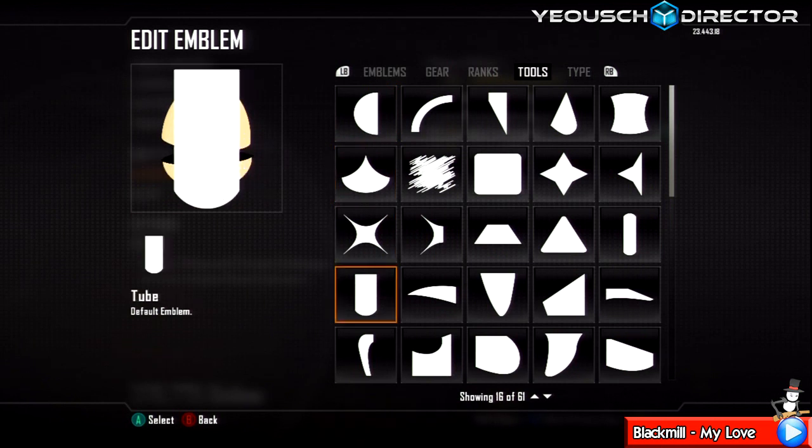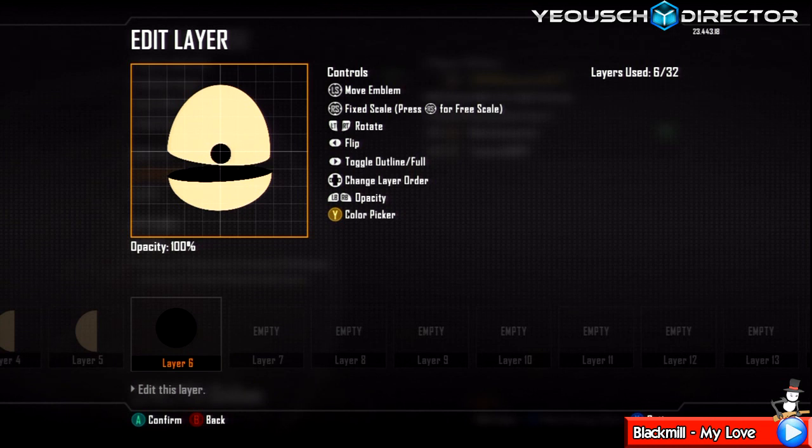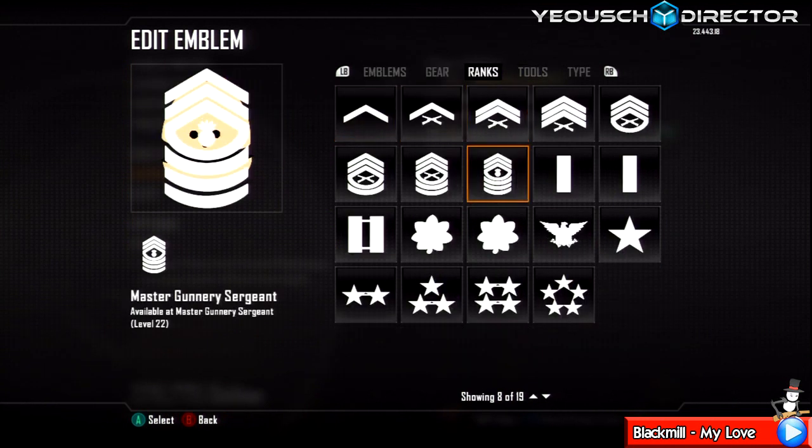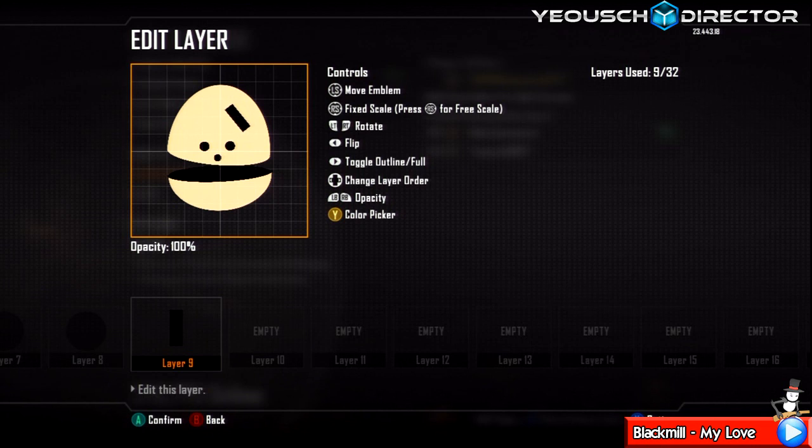Now go in and grab a circle, change it black, make it really small and just pop it right about there for his nose. Duplicate that layer, make it a bit bigger, then duplicate that layer and move it across — there are his eyes and his nose. Go in and grab this shape, change it black, make it smaller, skew it up and to the left until you get a nice hair piece. Duplicate it and flip it so you've got one either side.